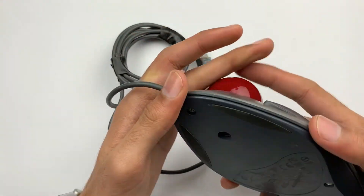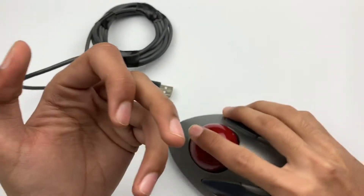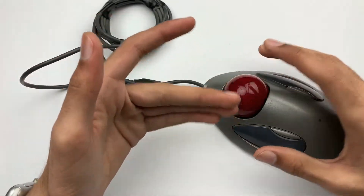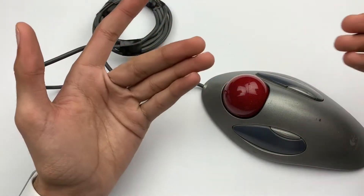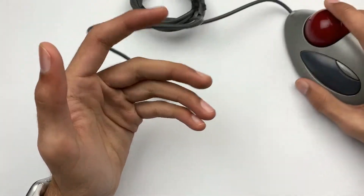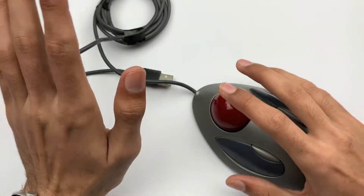In the latest mice which use lasers, those have lasers coming out from the back. But this mouse is basically used when you don't have a large space to move your mouse around, so you just need to place this mouse in one place.